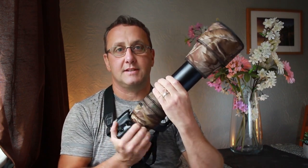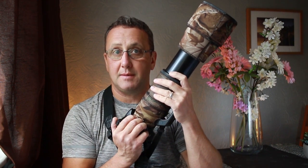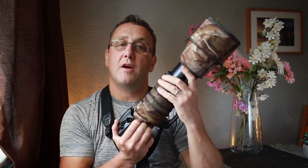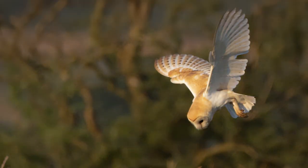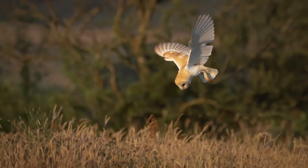This lens zooms like this — it's an f/5 to 6.3, meaning at 600 millimeters its minimum aperture is 6.3, so it's not the best in low light conditions. On dull days you can get noisy pictures, but with the dawn of AI software that's becoming a thing of the past. You can get background blur — it's all about distance from the camera to the subject and from the subject to the background. It's not an f/4 lens; an f/4 600mm lens will cost you a lot of money.